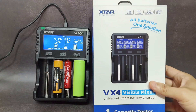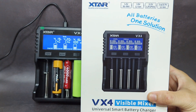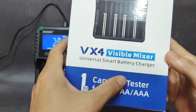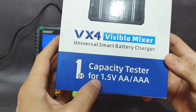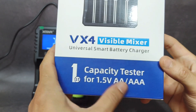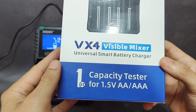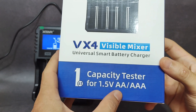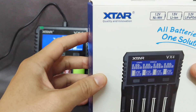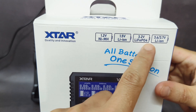Hello everyone. I have an Xtar VX4 Visible Mixer Universal Smart Battery Charger here, which was sent to me by Xtar. This is the first capacity tester for 1.5V AA or AAA batteries. This is also the first time Xtar made a charger that can measure the capacity of AA batteries. You can use it with many types of batteries — NiMH, lithium-ion, LiFePO4 — and more.